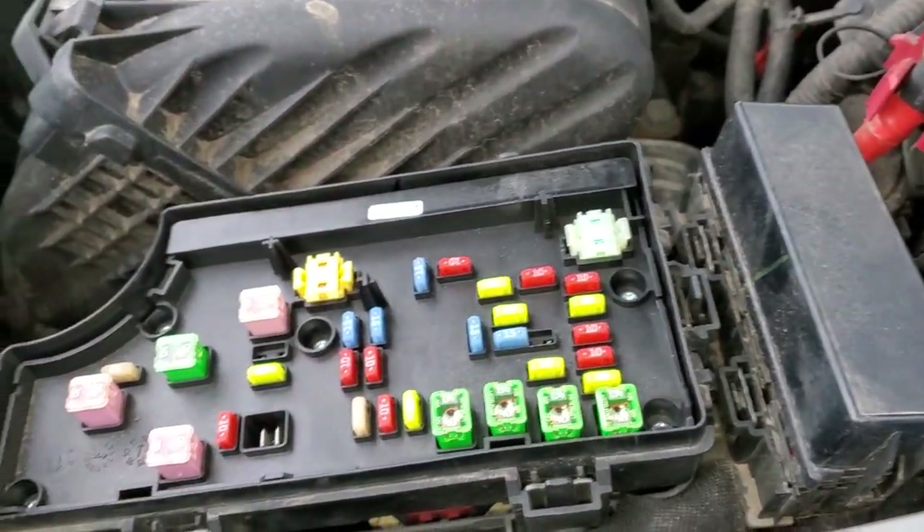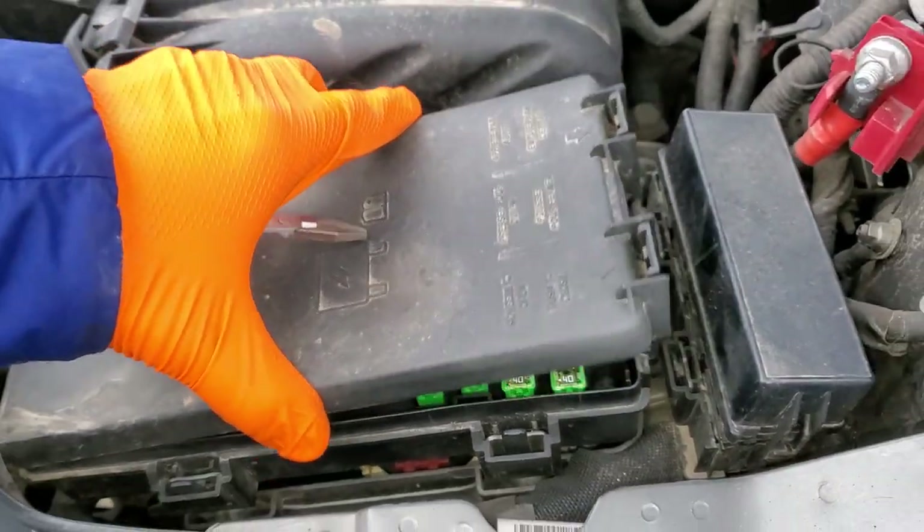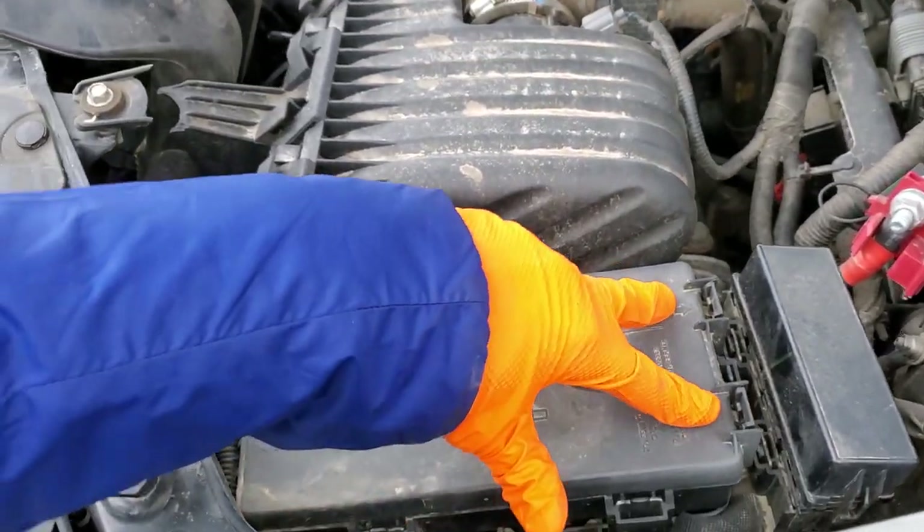So yeah, those are the two fuses. Be sure to let me know if you have any questions, or more importantly, if you have any advice about the power outlets on your Chrysler 200. Thanks for watching.